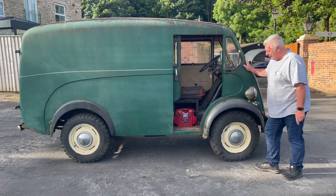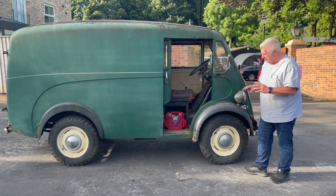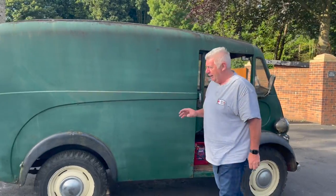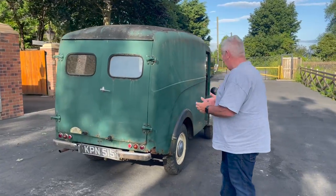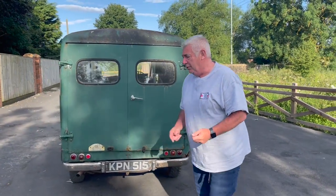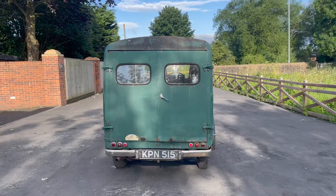I've had two or three of these. This one I love — a little bit rough round the edges, and it is rough round the edges, a little bit rough on the roof — but it's a lovely, lovely thing. It starts and runs as sweet as a nut. Yes, it needs restoring. It is a restoration project, there's no two ways about it. I'm not going to say it just needs a lick of paint — it doesn't, it needs restoring.